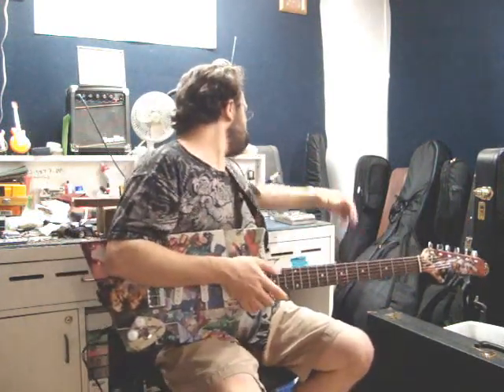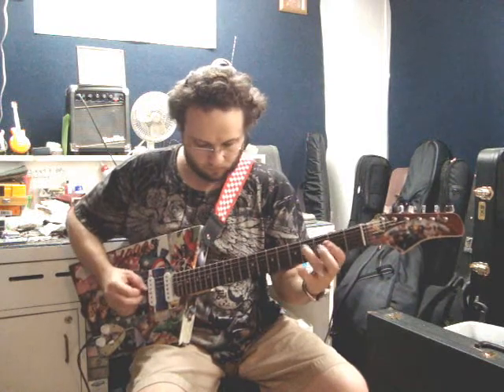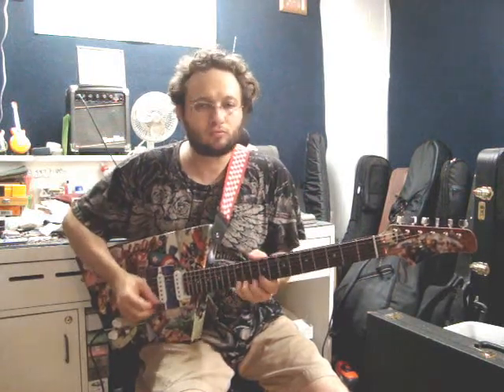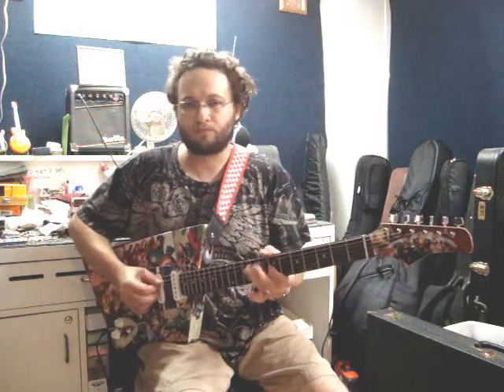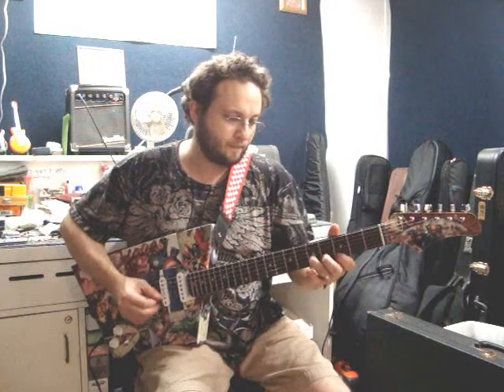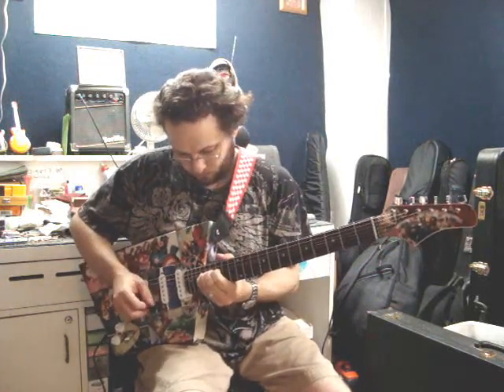Okay, so those are the clean sounds. Let's give it a little bit of crunch. That upper fret access is real easy because of the way this thing is cut.